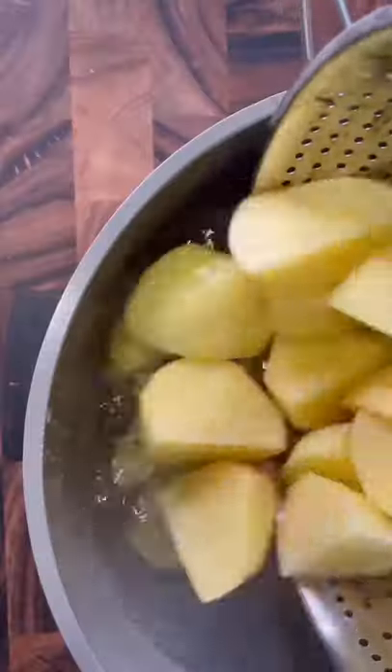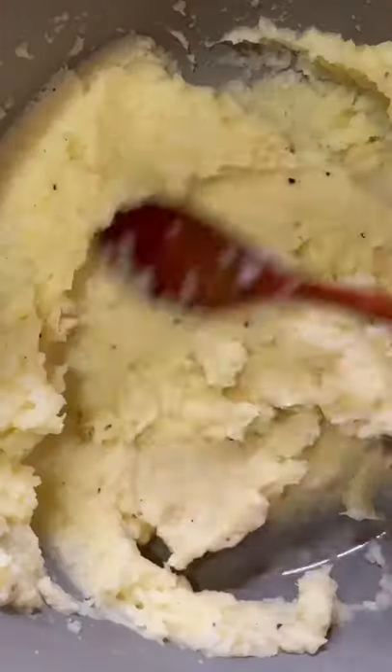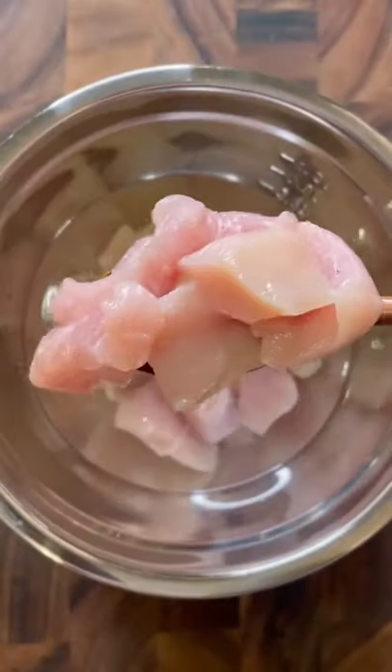Here's my take on the famous KFC bowl. For the mash, I'm doing potato and cauliflower — toss in some butter, salt, and garlic powder and mash that up. Then I'm soaking the chicken breast in equal parts vinegar and water with a little salt.